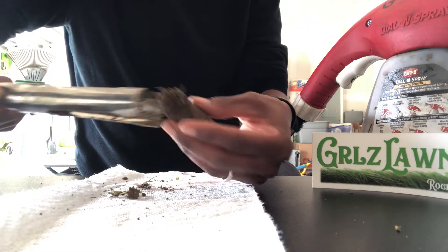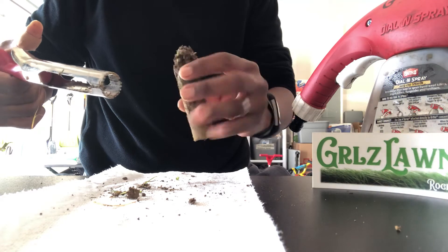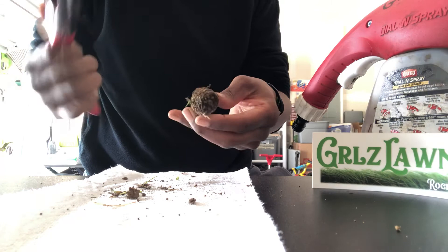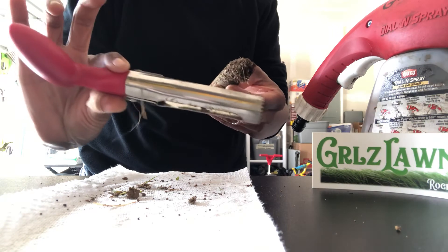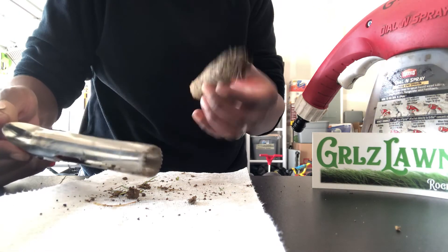Pop it out and this is what you get — that's a pretty good size, perfect for when you're doing a soil test. Definitely keep this little sucker around. I'll put a link to the product in the comments. It's great.